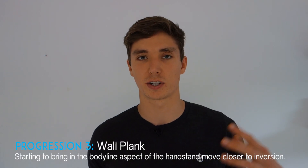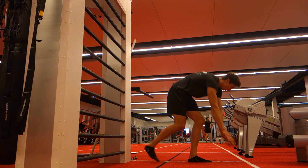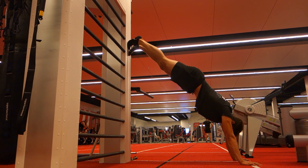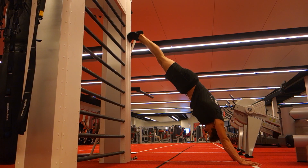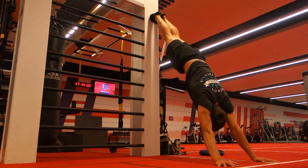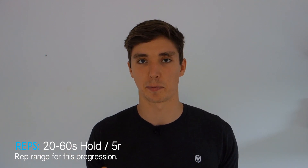The next progression is the wall plank. Instead of piking at the hips, we try to maintain a straight body line. Start in a plank position with feet to the wall, then walk backwards and walk yourself up the wall to get used to the overhead inverted position and build strength in the shoulder girdle. Go as high as you feel comfortable — aim for about 45 to 60 degrees — and hold for 20 to 60 seconds, or perform five reps moving from the plank position up and back down.